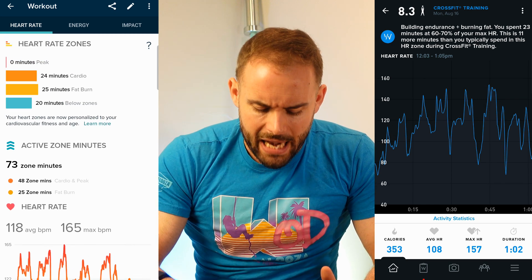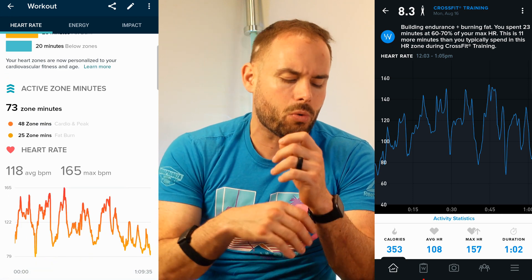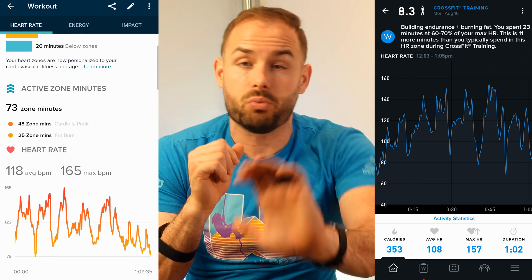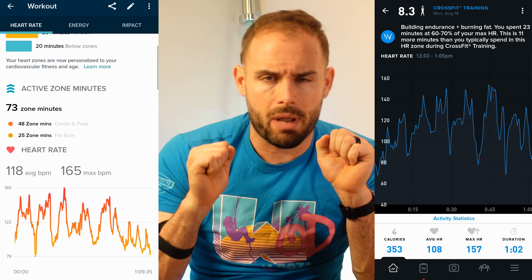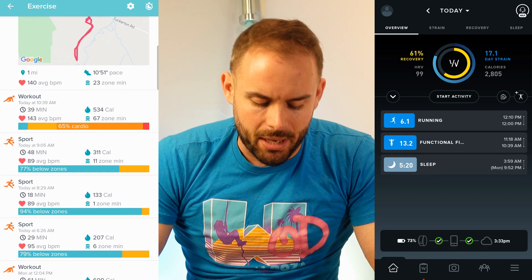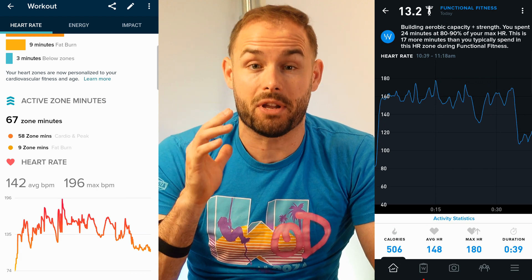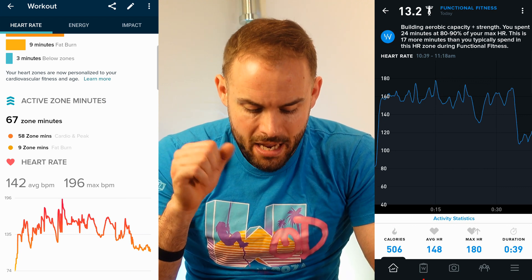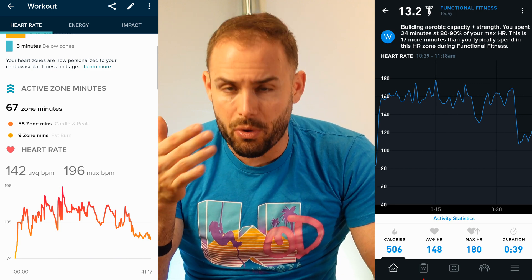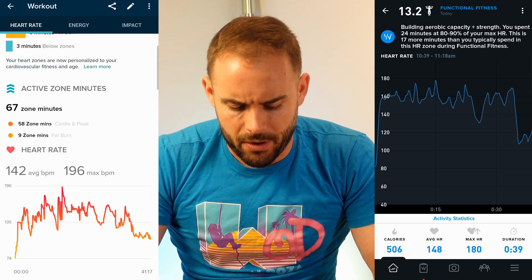The heart rate was a little bit higher than my actual heart rate in a general sense where it dipped a bit lower. You should use a more flexible band — these harder bands can lose heart rate accuracy during wrist flexion. My second workout showed a spike to 196 which was too high, but overall the heart rate tracking worked pretty well.